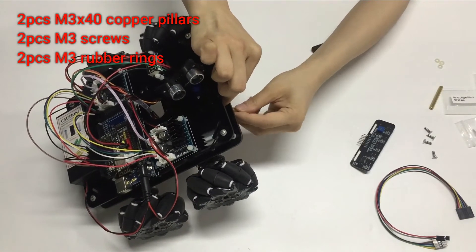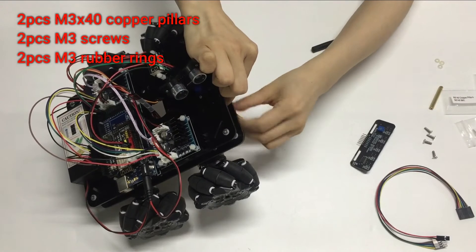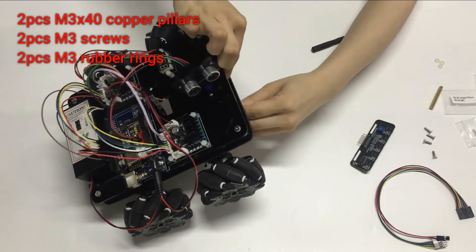Step 1 (continued): Install 2 pieces M3 Rubber Rings as shown in the following pictures.